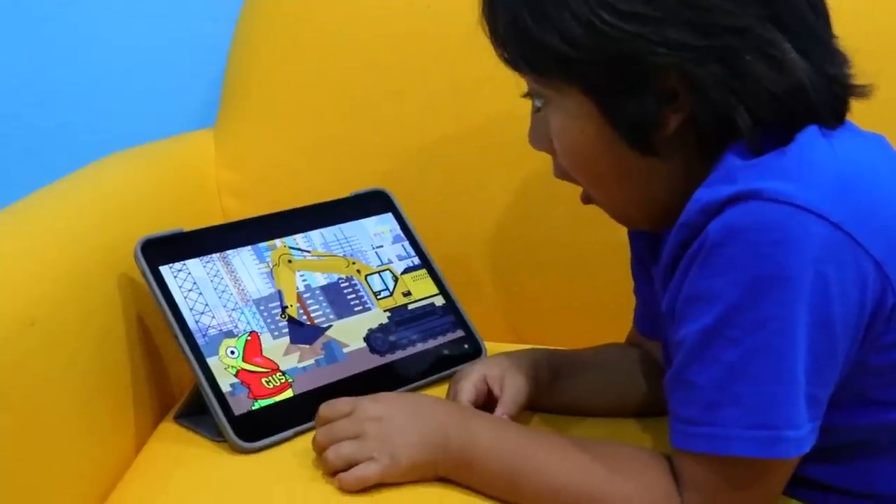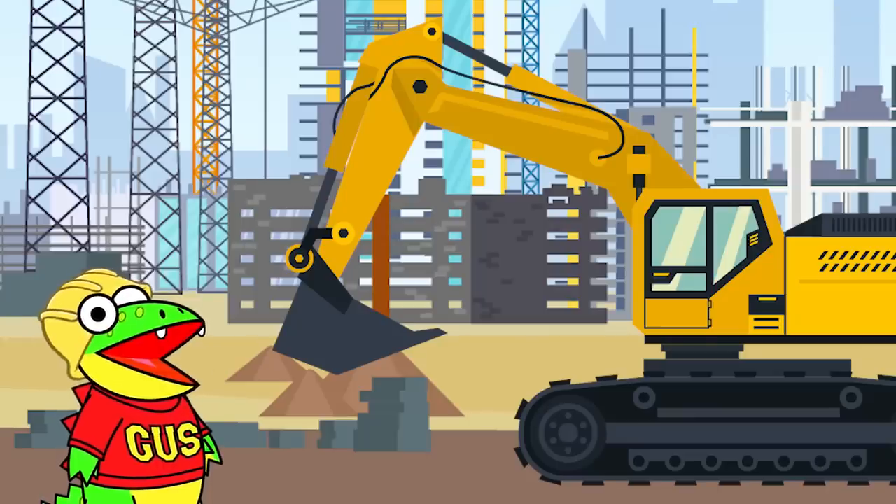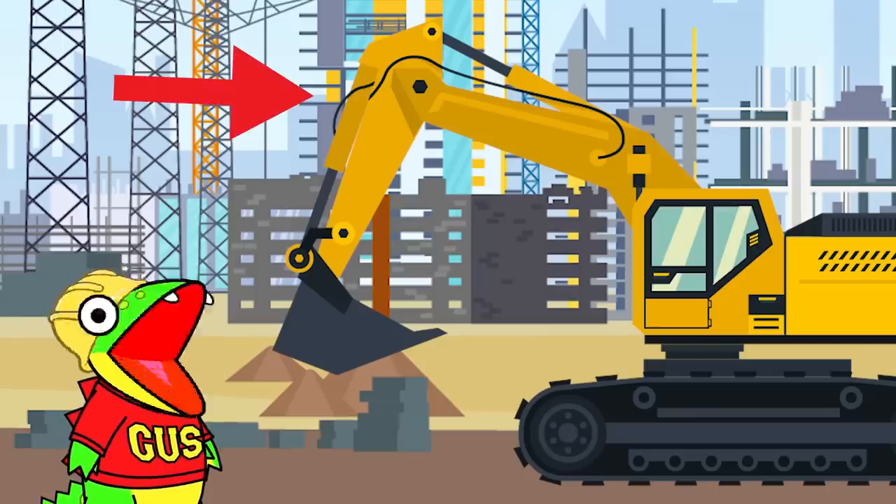Whoa! Check out that excavator! Excavators are unique because they have an arm and a dipper! Construction vehicles are so cool! I wish I had one! I can ask Builder John if he can give me a construction vehicle suit! Let's go!